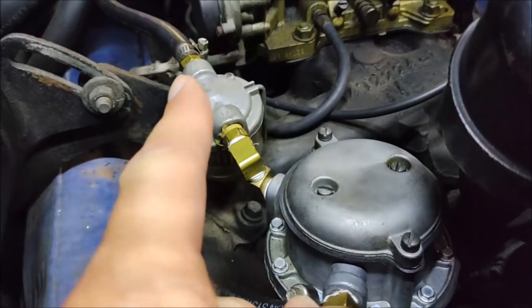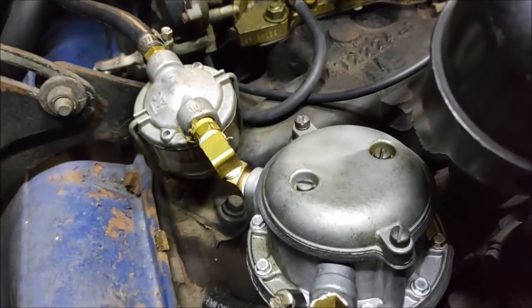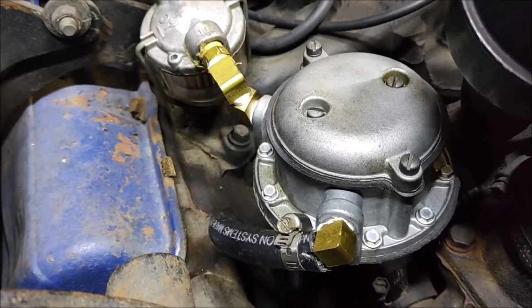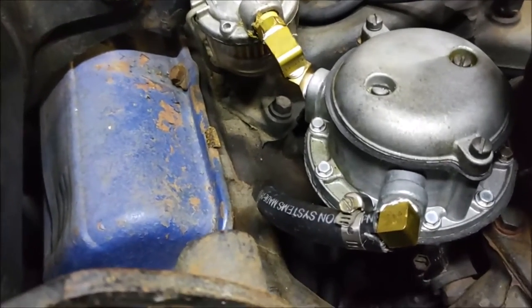We've got the connection to the outlet hose going to the carburetor. All those connections, since they've been disturbed, are potential leak points. You definitely don't want to just start this up and start driving until you've looked it over for leaks.